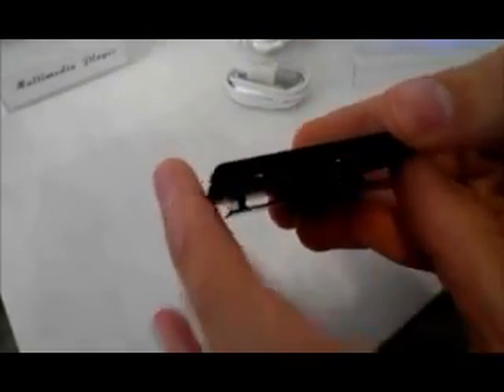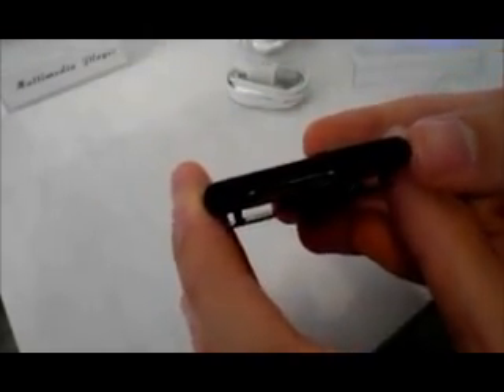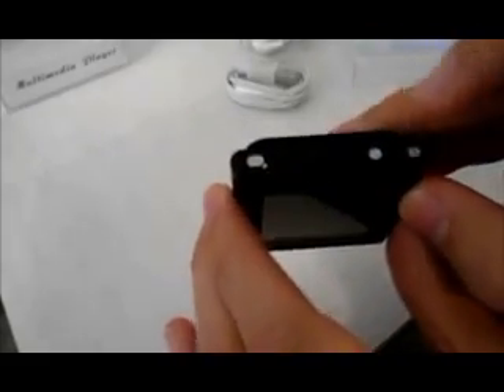So here is the device. I'll go ahead and show you the product specs. First off, we have the 30-pin USB connector, a 3.5mm headphone jack, some volume rockers, an on and off switch, and a clip.